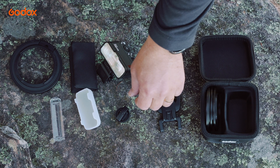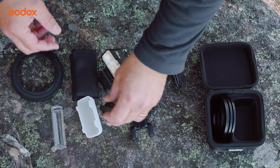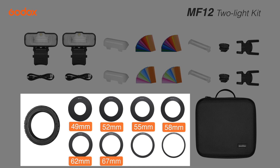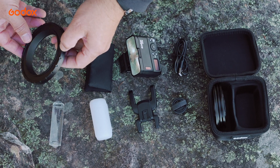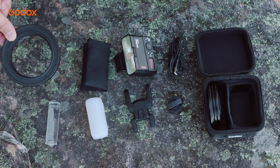Then of course there's the cold shoe adapter for taking it off the ring and mounting it on top of your camera, or a small light stand like this, or even a large studio version. The Godox MF-12 is also available as a two-light kit, and they come in at 49, 52, 55, 58, 62, 67, 72, and 77mm sizes to fit most lenses. Then there's a USB-C charging cable, soft pouch, and of course the adapter ring offering 24 different positions. I've had six lights on here, so you can imagine the combinations and possibilities are just endless.